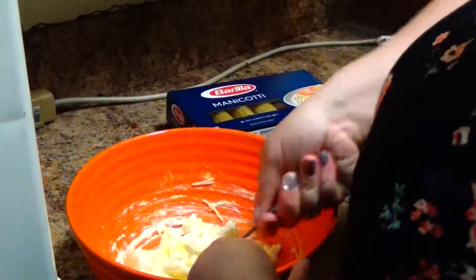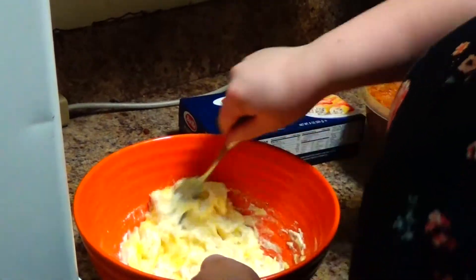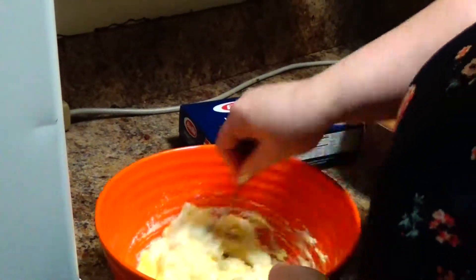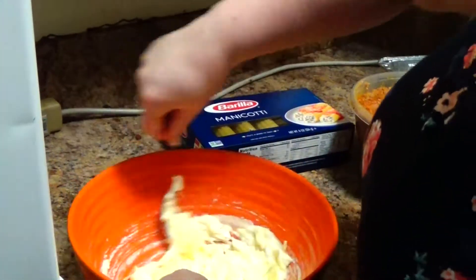You can add kind of whatever you want — like spinach, garlic, or any kind of seasoning. But this is just the basic filling, and I'm going to use the same filling for the lasagna that I'm going to make next episode.